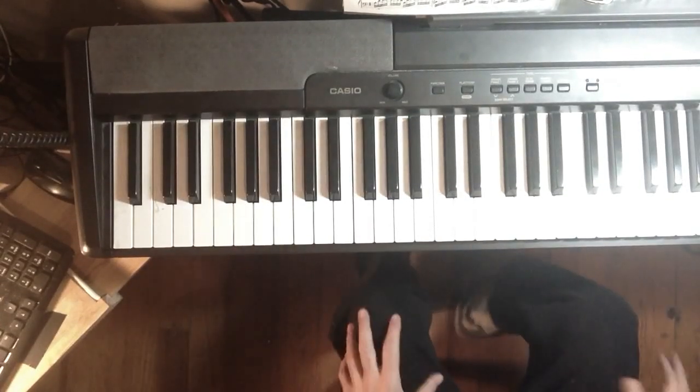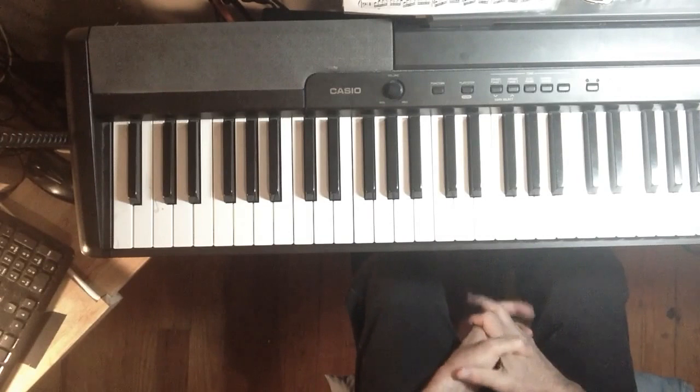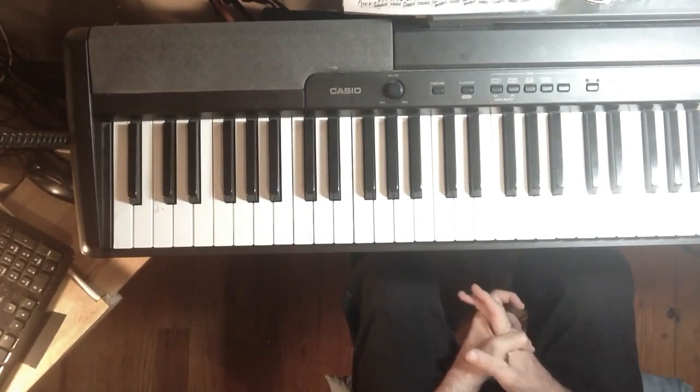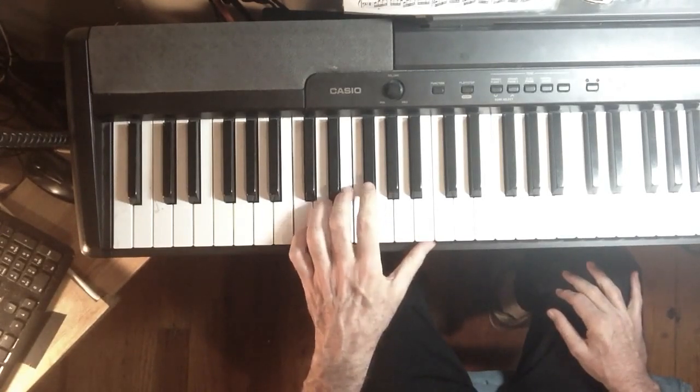Okay, here's the overhead view for the blues, 12-bar blues in C major, walking bass. C,